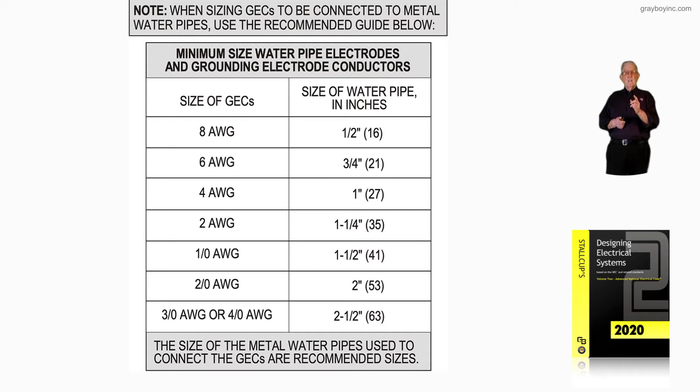The recommended size of grounding electrode conductor — for example, a number two, which we've used quite a bit in this presentation for 250 kcmil conductors and 4-aught conductors supplying a service — a number two is suggested for an inch and a quarter water pipe. A number six would be three-quarter inch. For a three-aught or four-aught used as a grounding electrode conductor,